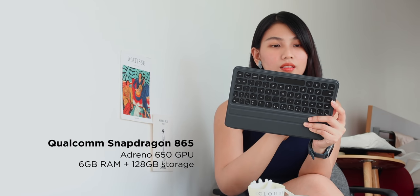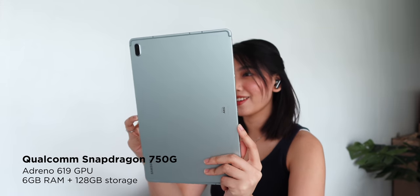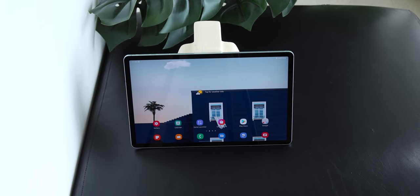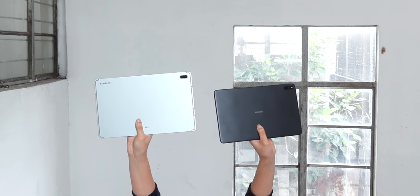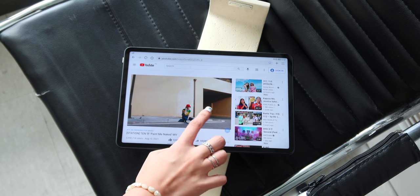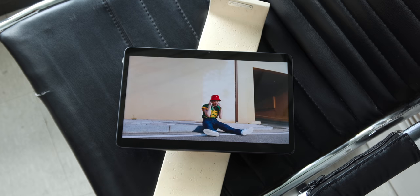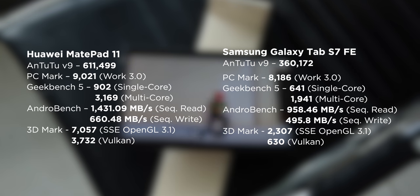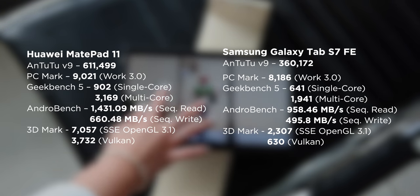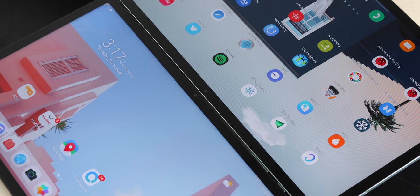Moving on to performance — under the hood, the Huawei MatePad 11 has a Qualcomm Snapdragon 865 chipset, while the Samsung Galaxy Tab S7 FE packs a Snapdragon 750G processor. Both have 6GB of RAM and 128GB of internal storage expandable up to 1TB via microSD. Generally, both deliver very good performance for day-to-day use. However, the Snapdragon 865 on the Huawei MatePad 11 significantly performs better and smoother — this is clearly apparent from the benchmark scores. Both can handle basic activity and heavy games smoothly, but expect a lot of frame drops from the Samsung Tab S7 FE at the highest settings.